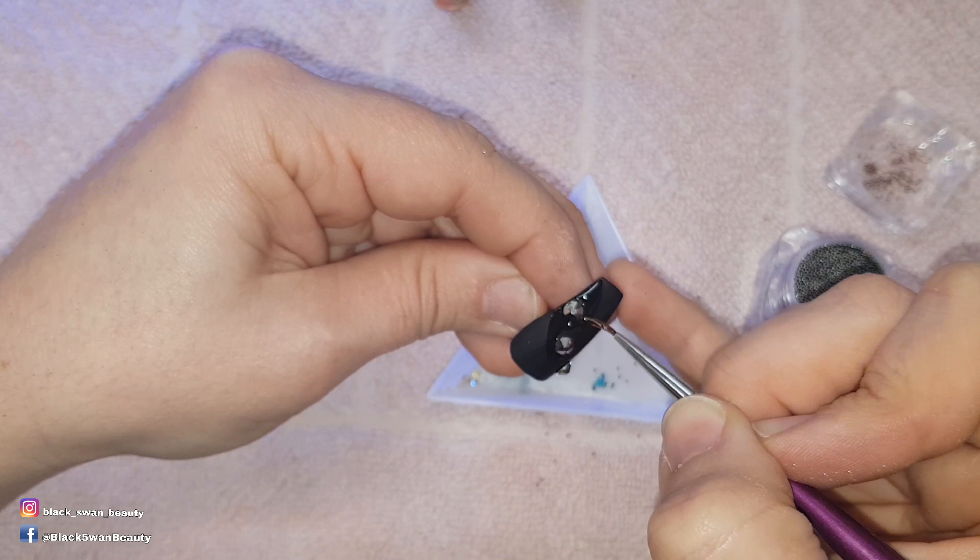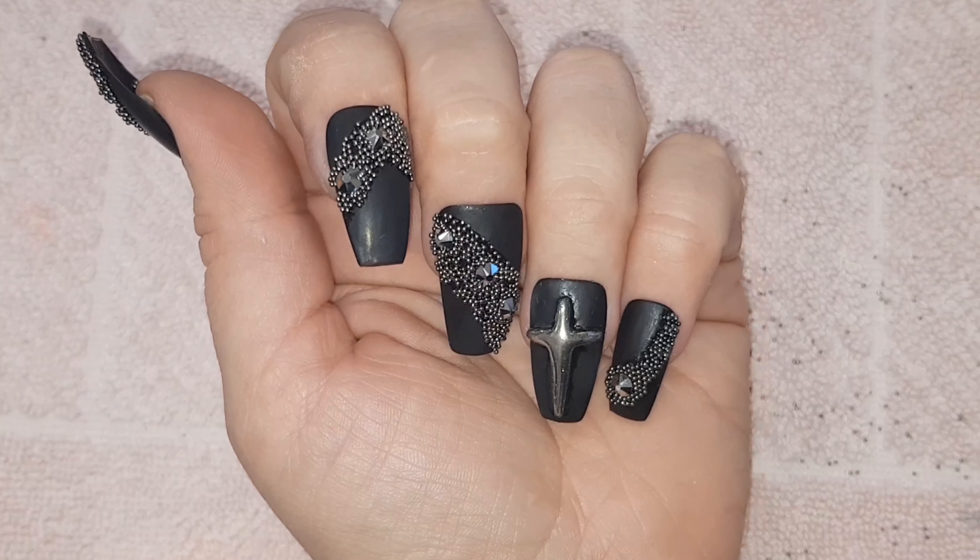On the rest of the nails I'm adding Swarovski crystals using nail glue, then I paint on no-wipe top coat in a random wave pattern so I can press into it some caviar beads, before curing them in an LED light for one minute. And here's my finished design!